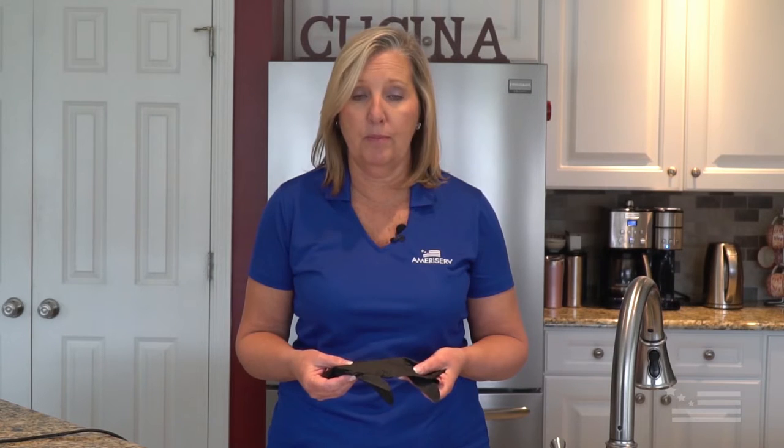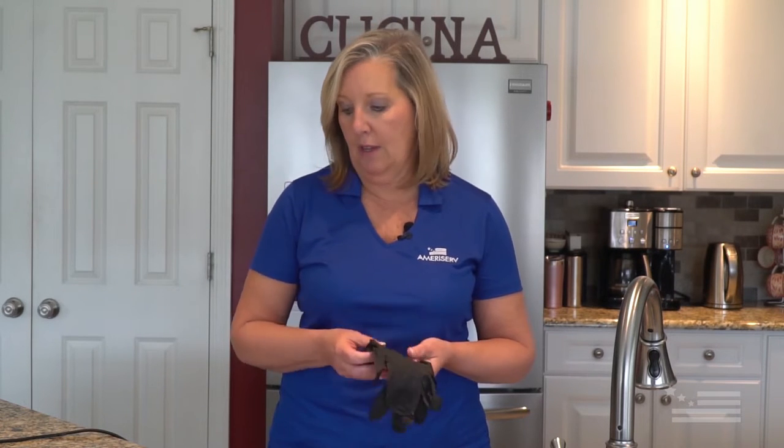The first thing we are going to talk about is donning and doffing — putting on and taking off — our PPE, our protective personal equipment. We have gloves and we have a mask. Gloves are not mandatory; the masks are mandatory.